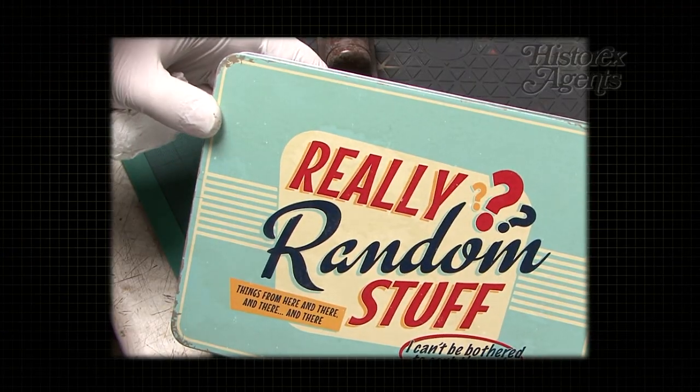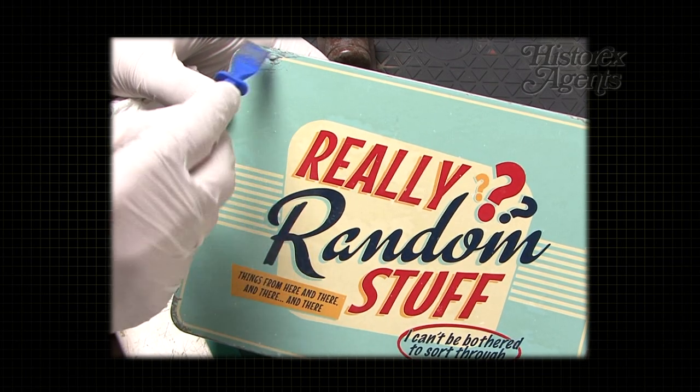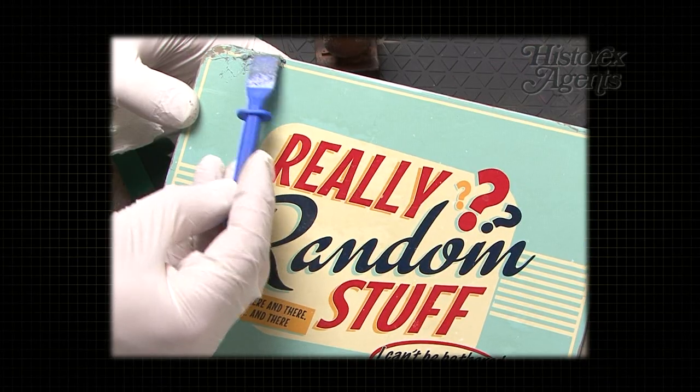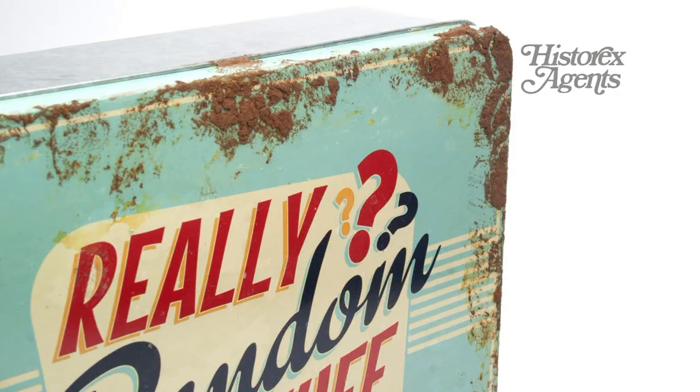This product definitely has uses in other hobbies and crafts, as you can see when it's used to weather and rustify this box. It's applied quite thickly using the spatula all around the lid, and that gives an effect like this after a couple of days.